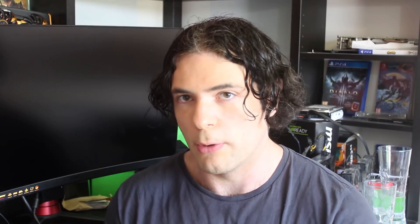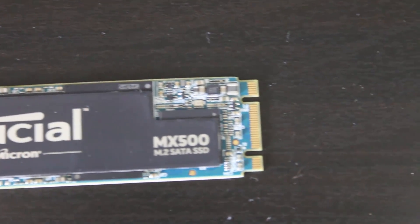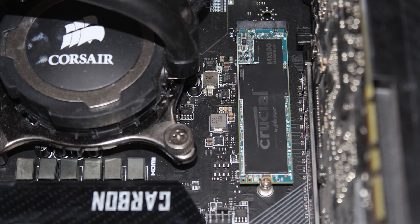You've also got the small indent which is used for the mounting screw, and by the way, the drive does come with a mounting screw just in case you happen to have lost the one that comes alongside your motherboard. Installation will be simple enough. For those who have not installed an M.2 drive before, if you've put in RAM or a graphics card, then you have all of the relevant qualifications and experience to install this.